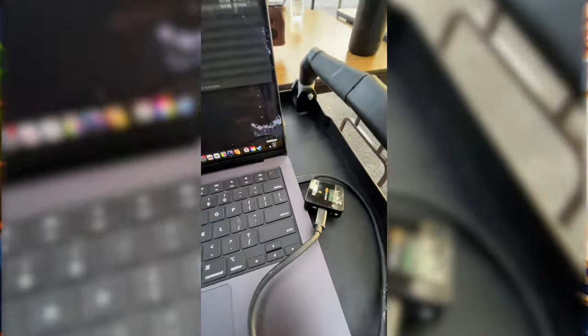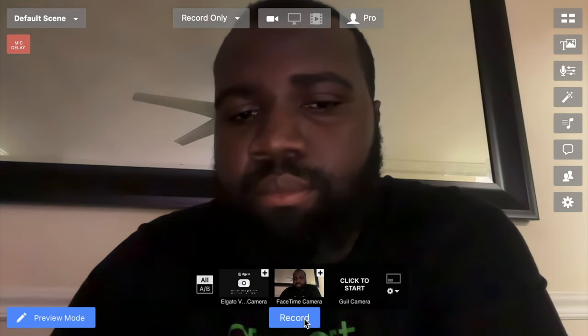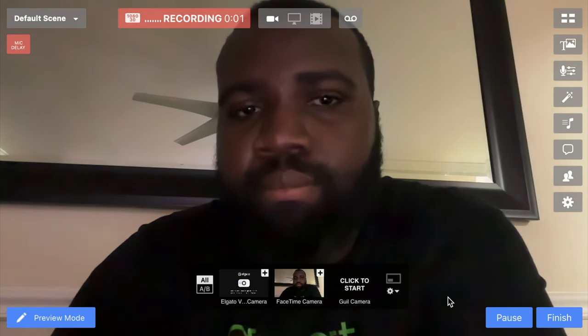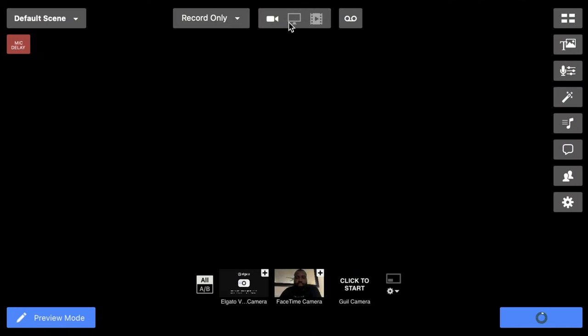The computer I used was a MacBook Pro M3, and I just had Ecamm running. Ecamm would take the signal from my camera via USB-C and my Rode Wireless Go 2 microphone and combine them together in Ecamm Live. I just hit record, it records everything, syncs everything by itself, and after I hit finish it gives me the video file. It works flawlessly with no hiccups — I didn't have any issues at all.